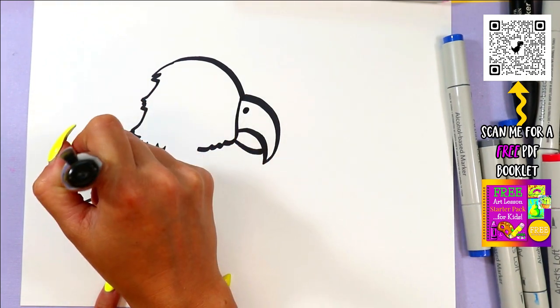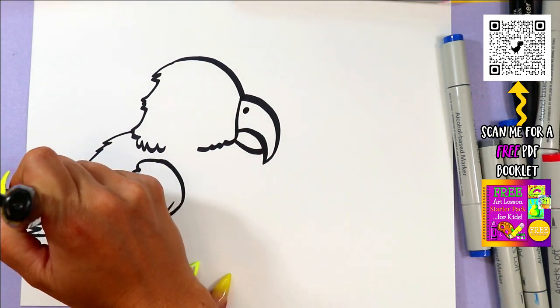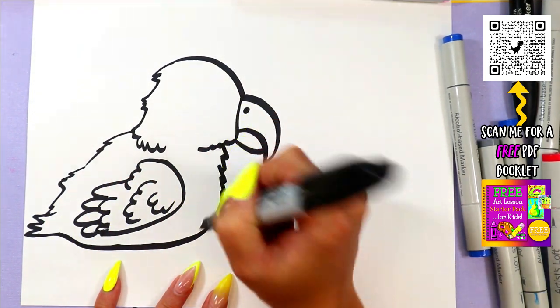Next, we can add the back — and they're kind of chubby little birds — so we can add some little feathers there, and add a little tail, and bring it back up to the front.